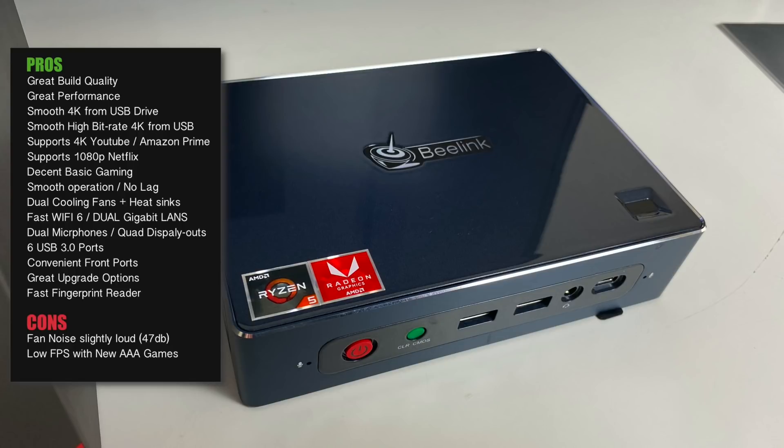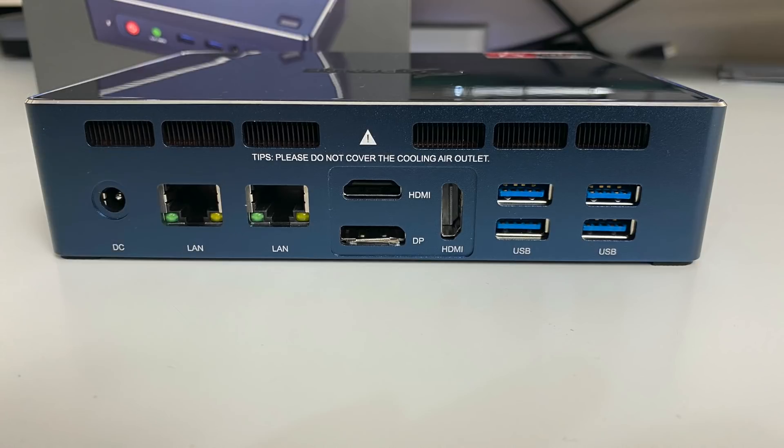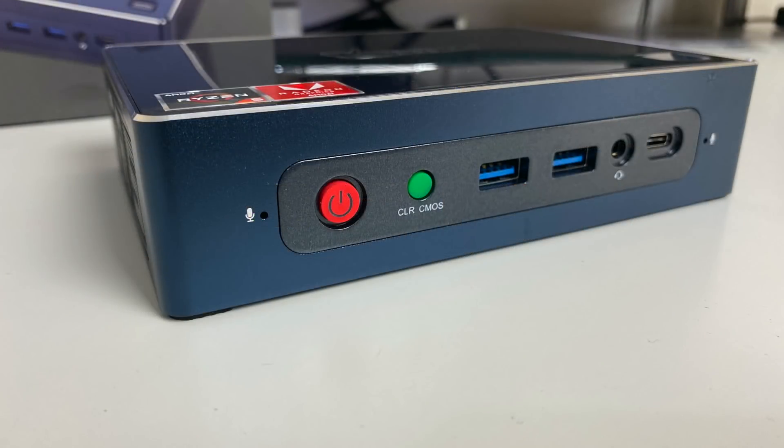Another plus point is the upgrading options. When it comes to internal storage, you have two M.2 slots and one SATA slot. You can buy this mini PC bare bones - no RAM, no storage, and no Windows 10 - for around $399. However, if you want the top spec same as mine, with 16 GB of DDR4 RAM, 512 GB M.2 SSD, and 1 TB SATA with Windows 10 Pro pre-installed and licensed, that will cost you $629. There are a few other options in between, and don't forget you are getting dual gigabit LANs, Wi-Fi 6, six USB 3 ports, and quad display outputs.